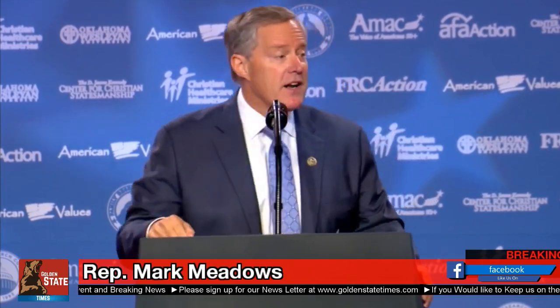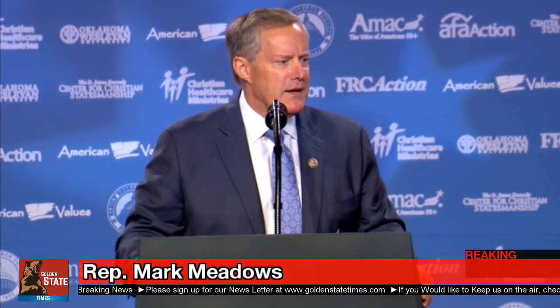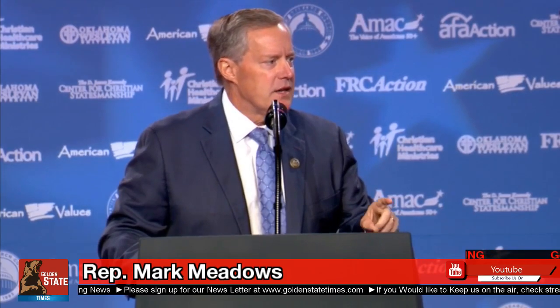If we don't get behind this agenda — an America First agenda — if we do not get behind it, it is time that you send us home.